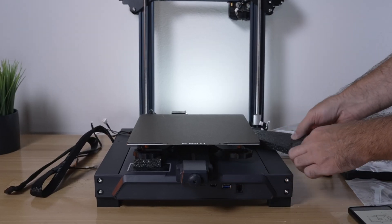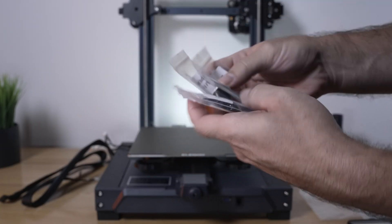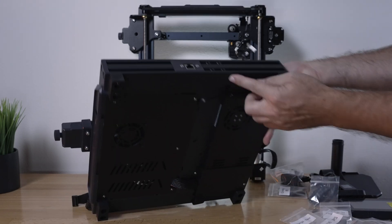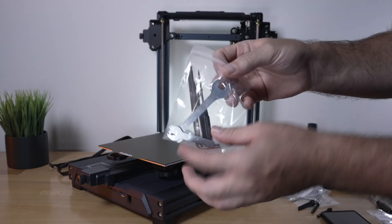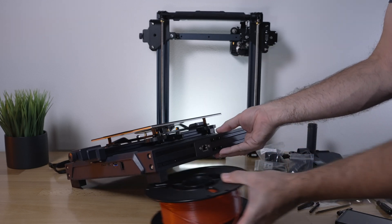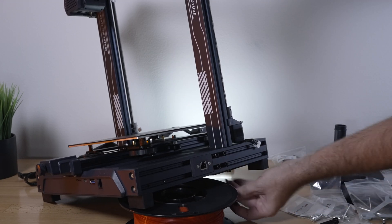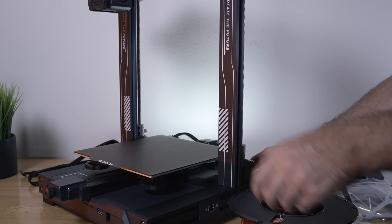For step one we're going to put the gantry onto the base. Pull out the foam pieces from underneath, grab the bag of bolts, and find the M5x45s — there are four, and they're black. They go through the bottom holes. Put the gantry with the front facing forward, line it up, grab the largest wrench, use a spool of filament to prop it up, get the bolts ready through the bottom, and start both of them without tightening yet.